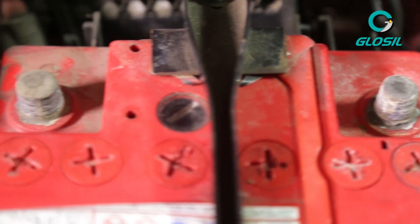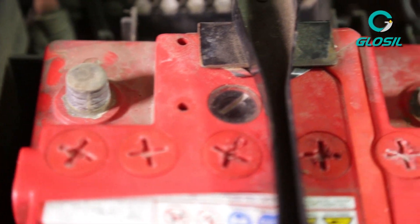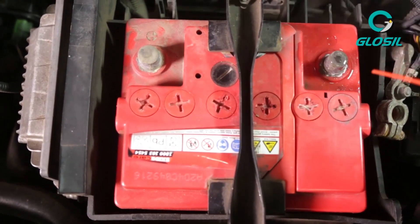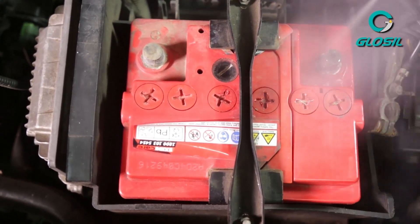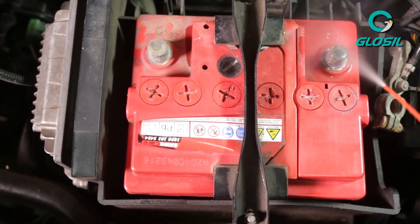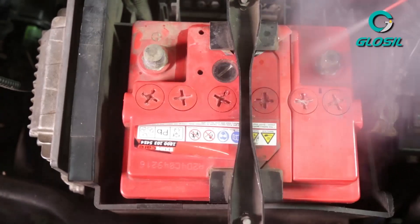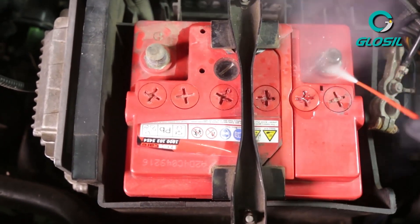Now that we have our battery terminals removed, we will get to the next process of cleaning it. Our technician is using the Glossal Cleaner and Degreaser spray to get rid of the corrosion before he actually starts coating it with the battery terminal spray.